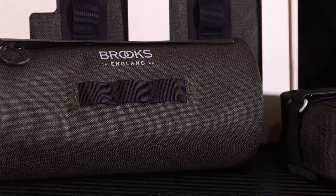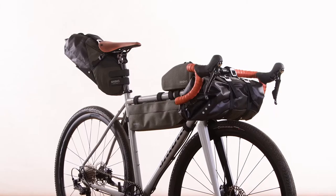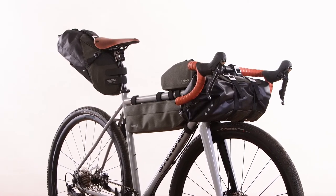Staying with the upfront storage, the handlebar roll offers a huge 10 to 12 litres of storage capacity and three points of access. Opening either at each end or in the centre, the handlebar roll is perfect for those longer trips where the essentials list keeps growing.